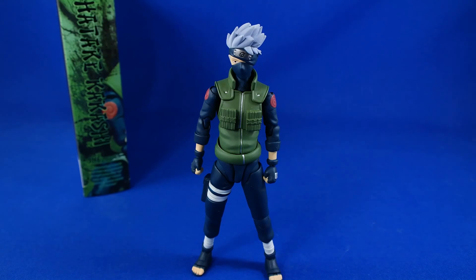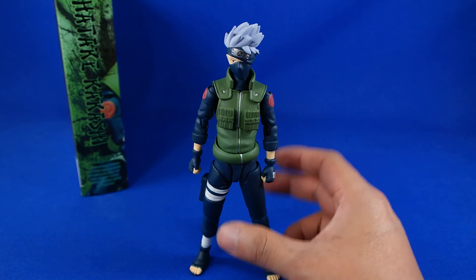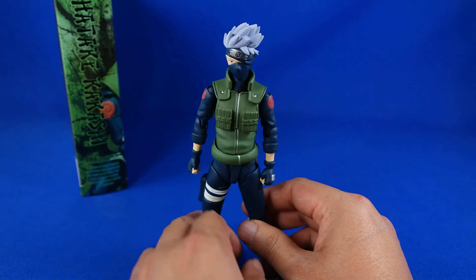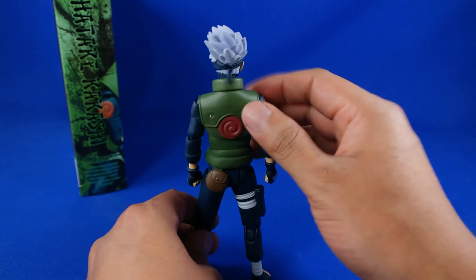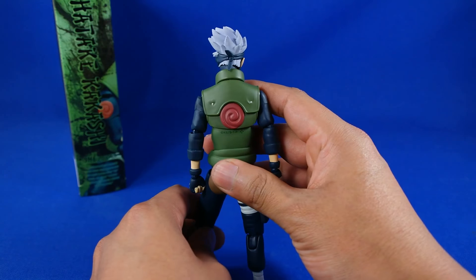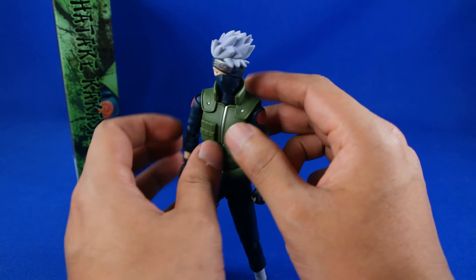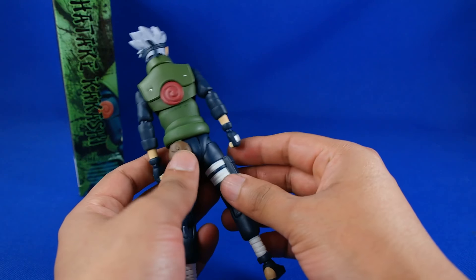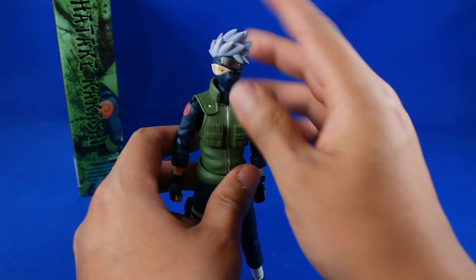Aquí está afuera de su empaque. En realidad me agrada mucho esta versión de Kakashi; tiene un excelente modelado, se pueden ver bastantes detalles a esta distancia, muy bien recreado. Tiene bastantes detalles que lo hacen ver bastante bien. Su cabello muy bien modelado, en realidad es bastante sólida esta figura, bastante bien representada lo que es Kakashi.